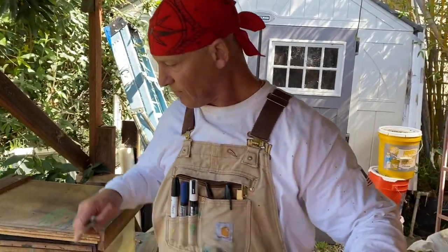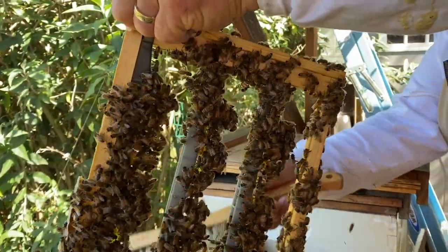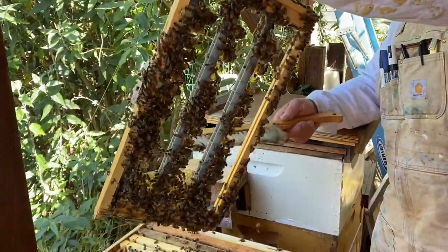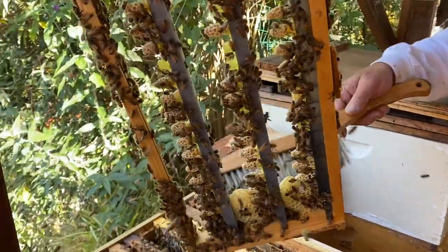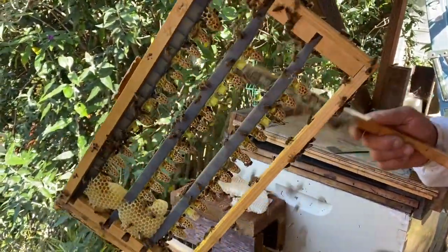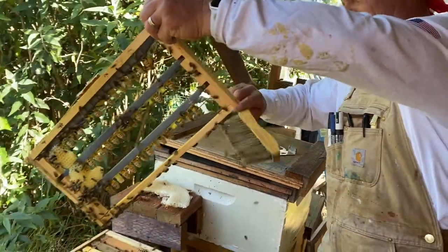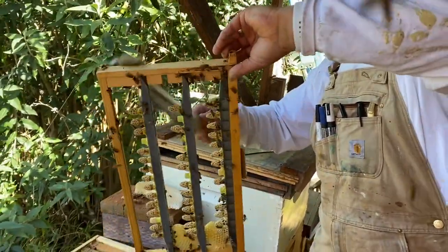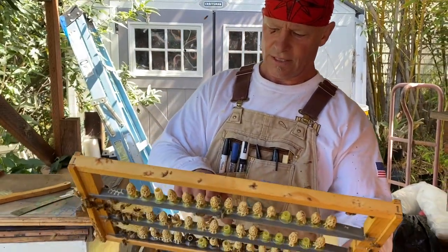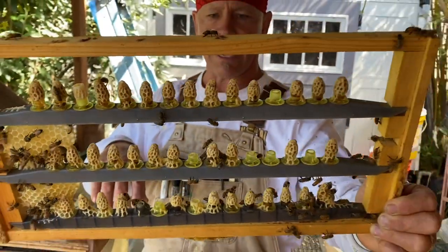Wow, some nice big cells! All right, there we have it. A couple more didn't take that I thought were gonna take, but we got one, two, three, four, five, six, seven out of 45 that didn't take — so 38 out of 45. Not too bad.